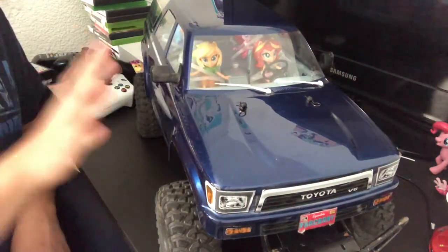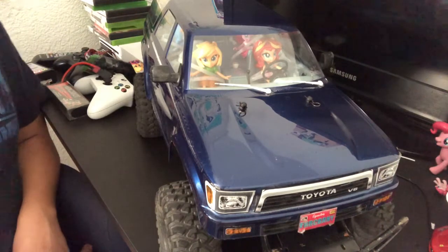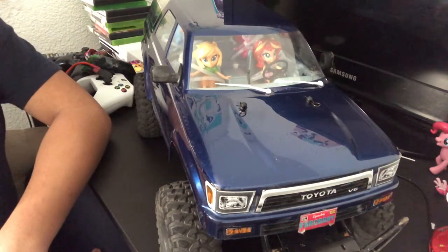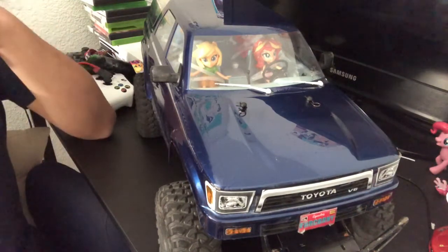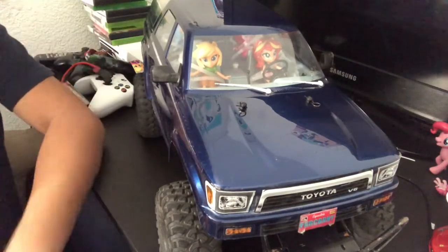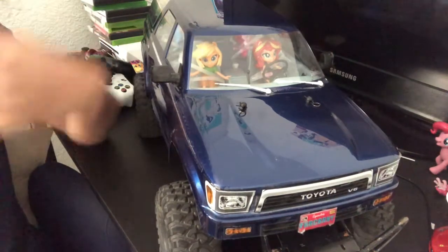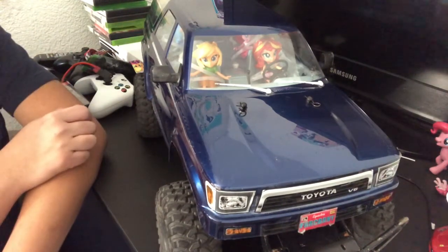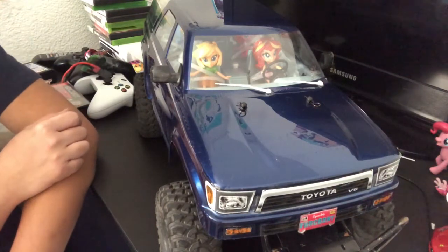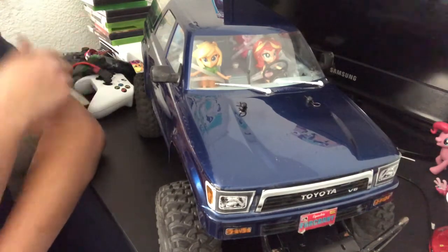I got this 1991 4Runner ProLine body from a friend who gave me the clear body, and I just bought the paint and did all the painting myself. Yes, it is colored like my real Toyota 4Runner and I actually love it.